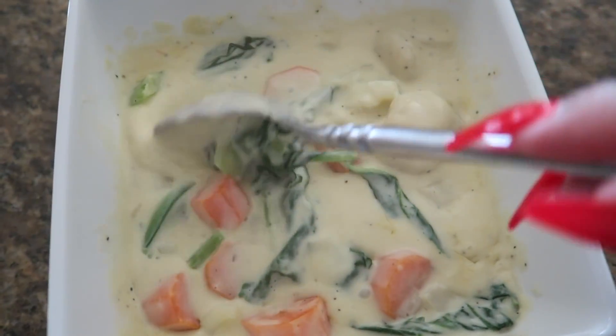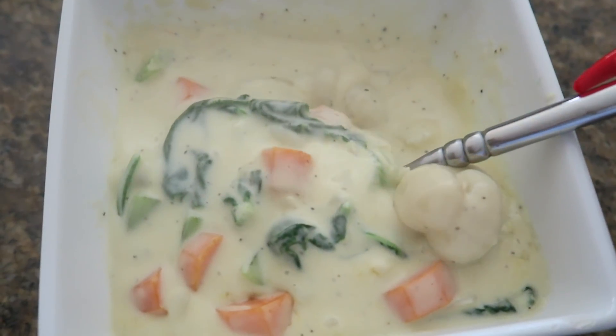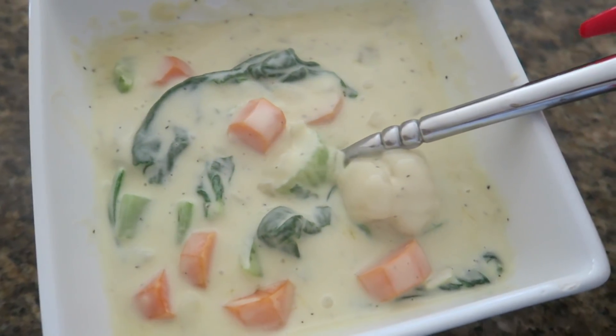Hey guys! Welcome back to another video! Today we're going to be cooking this really delicious creamy vegetable gnocchi soup that is perfect for those cold winter nights.